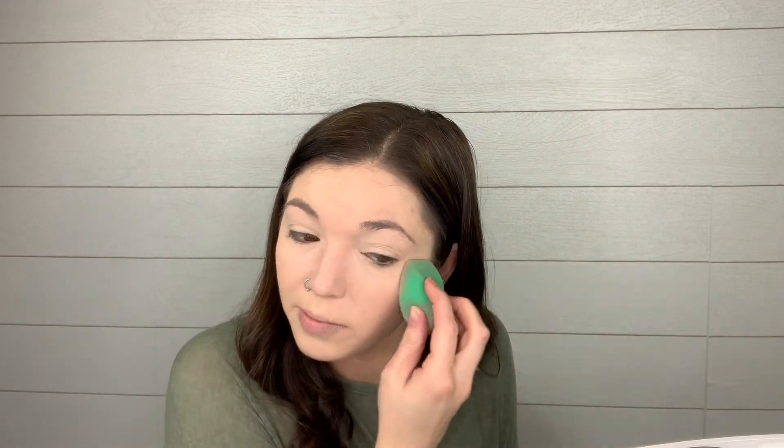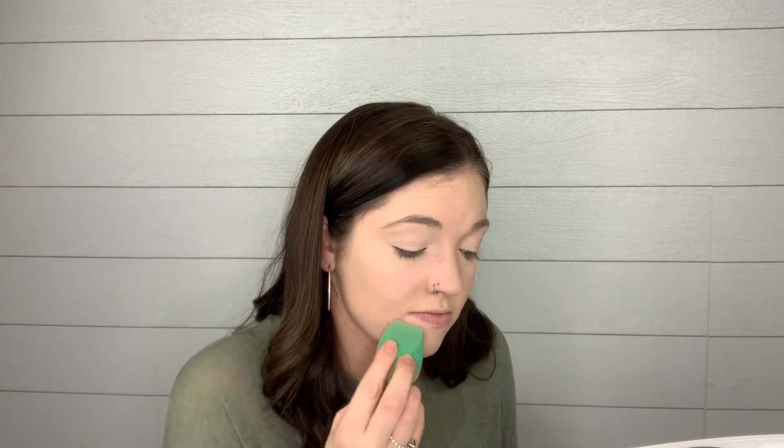I'm going to have terrible makeup today for the boutique — I'm sorry, folks who are going to see me today. I'm already regretting this situation. I'm just going to set my under eyes with the Pretty Vulgar Powder Room Matte About It translucent powder. Because I'm running out of time, I'm going to time-lapse and do the rest of my makeup, and when I get to the mascara I'll come back and we can chat about it.